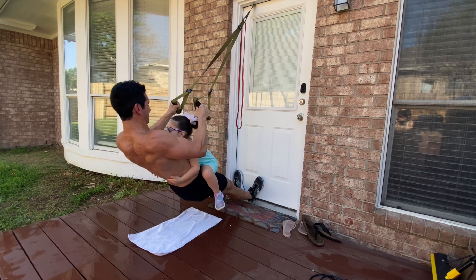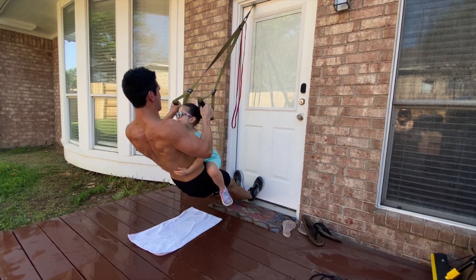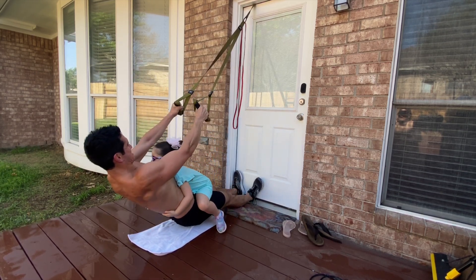We're going to be doing sets of 10, but you may want to do sets of 5, 8, or 12 depending on your capabilities.